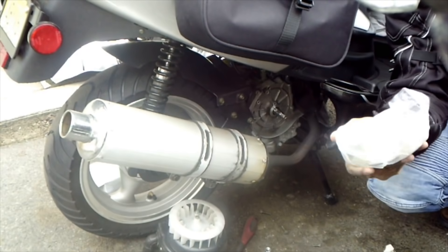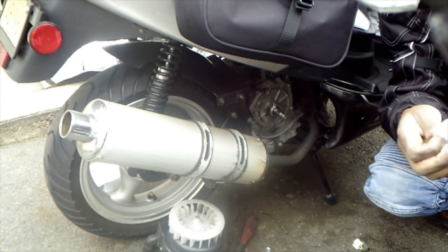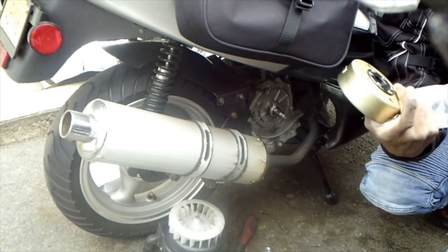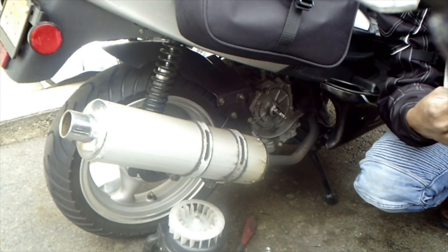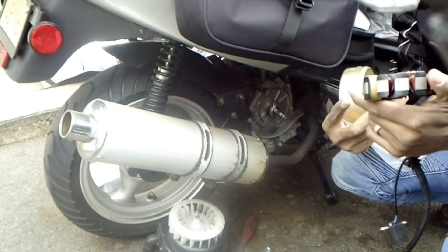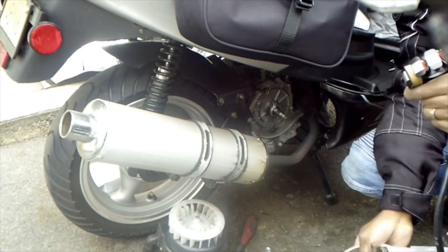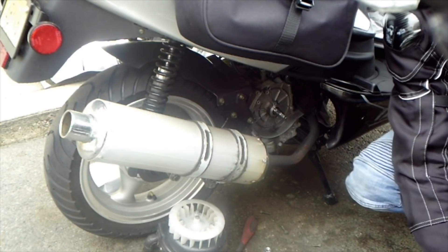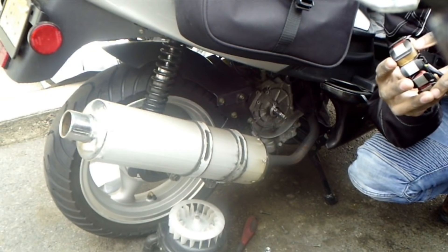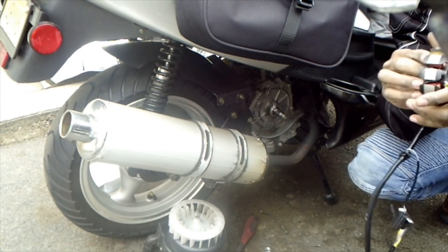We are going to install the 11-pole and 11-coil stator — I mean the flywheel — also with the 11-pole and coil stator. There is a specific way this comes out, the same way it goes in. You have to follow the Y mark, or the tape mark.